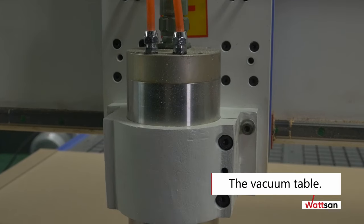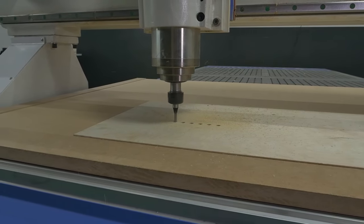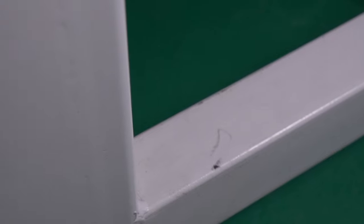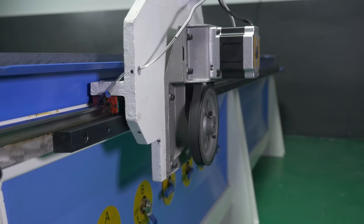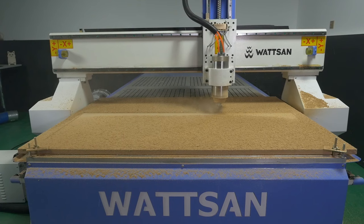It is possible to install a T-slot slatted table. The 8 millimeter thick heat treated machine frame is made of welded steel profile and reinforced with additional central bridges. The milling machine weighs 875 kilograms. The durable, solid body neutralizes vibrations, ensuring that accuracy is maintained at all milling speeds.